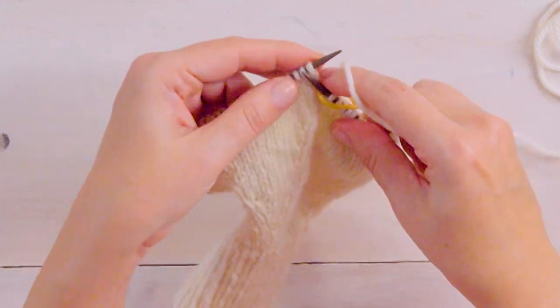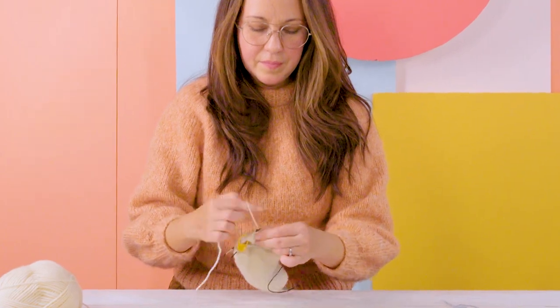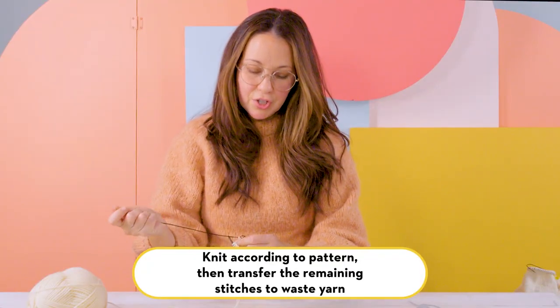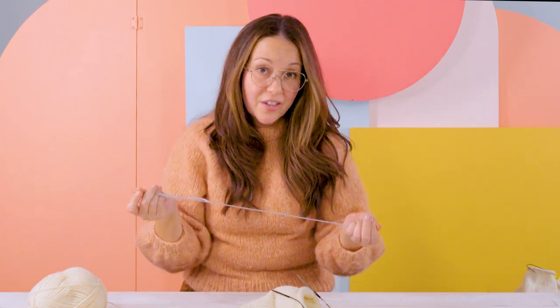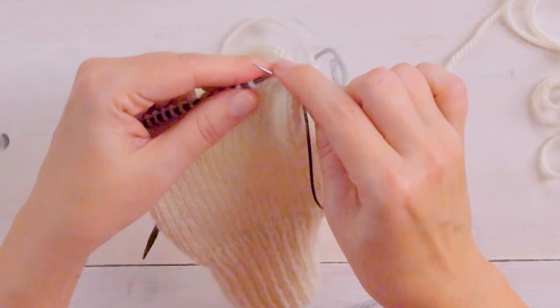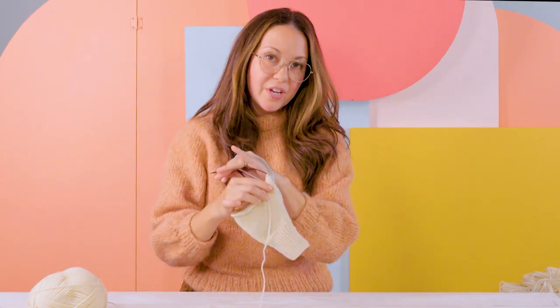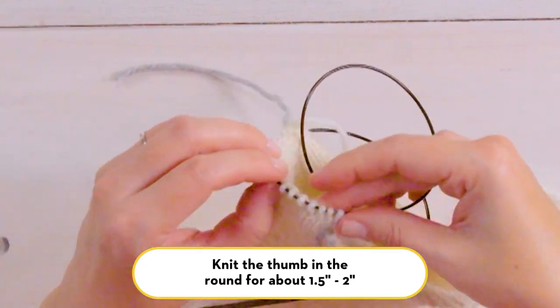At this point we've made all our increases for the thumb and we're going to transfer the stitches for the hand onto waste yarn. Slip your marker and for the small size you'll knit 17 stitches. Then we'll transfer the next 14 stitches onto waste yarn — take your darning needle, I like to use a contrasting thread so you can see where your stitches are later, and just pick up those stitches onto your darning needle and drop your circular needle off. So now we have our working thumb stitches on our circular needle and the hand stitches on waste yarn.